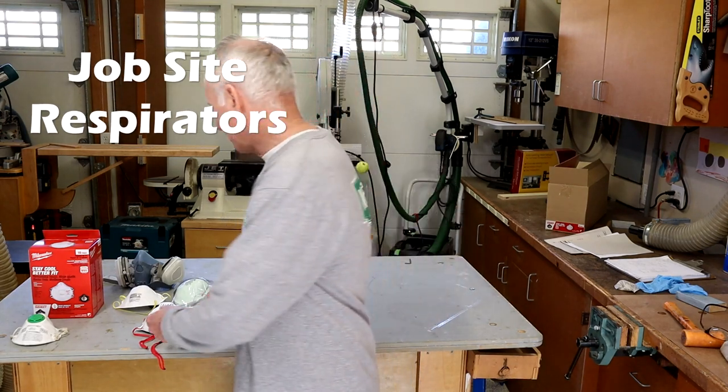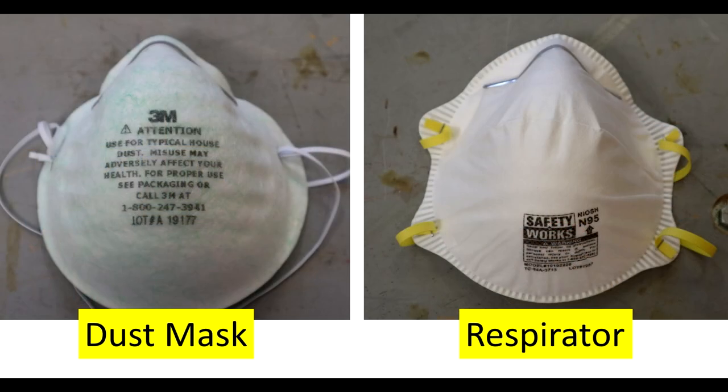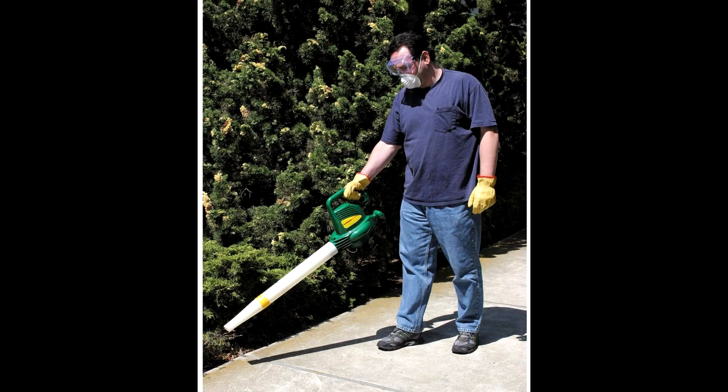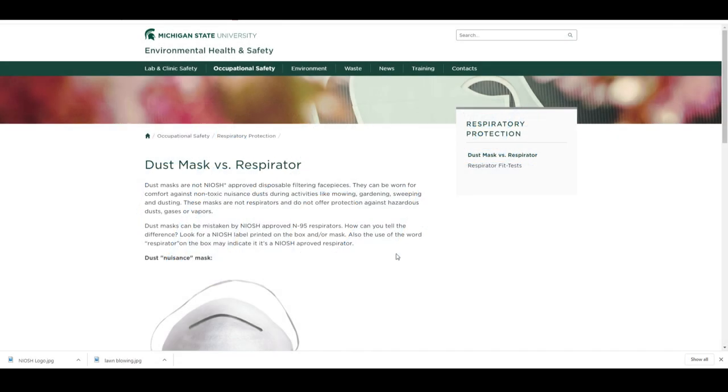I'm talking about those disposable face filters we often call dust masks. I've lined up four different disposable respirators to test that range in price and performance. I make the distinction between dust mask and respirator — although we use the two terms interchangeably, there is a big difference. Dust masks are really only for nuisance dust, like sweeping and mowing the lawn. They lack the National Institute for Occupational Safety and Health, or NIOSH, certification.